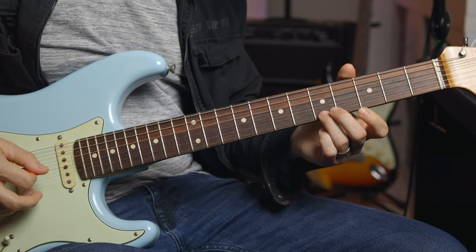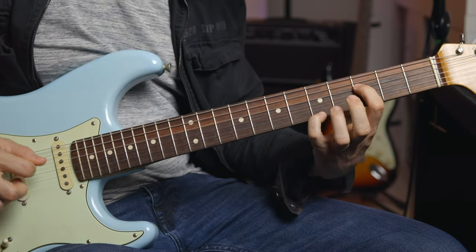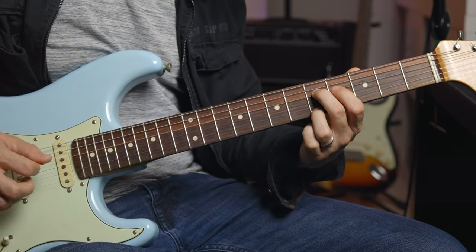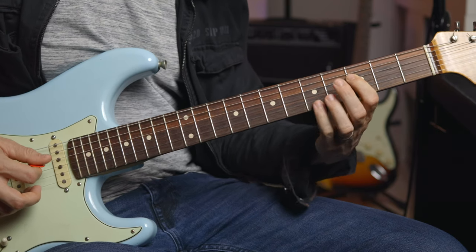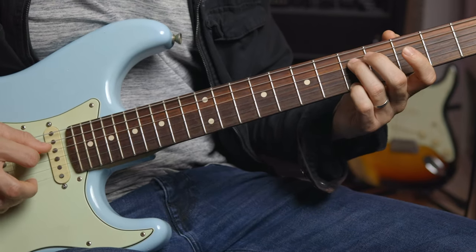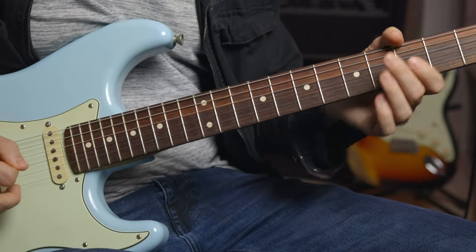I like to use my ring finger on this one, but you could use your pinky if that stretch is too much. I kind of like to use my ring finger because it's a little stronger and it feels more steady. So if that stretch is too much for you, try to do it with the pinky — it's a little bit weaker. I even slid off the fret there trying to do it, but you're going to have less of a stretch.